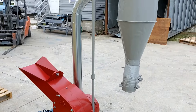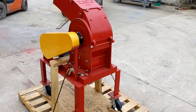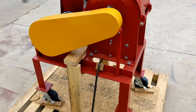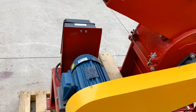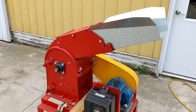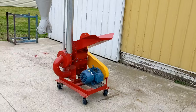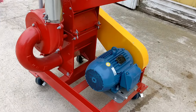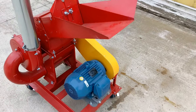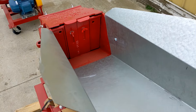We're going to do a walk around of these units and then we're going to fire them up so you can see them run. After we've done the walk around we will discuss these units' features and their differences, then we will fire them up. These units are in excellent condition, are ready to install and use, and are available through us here at Commodity Traders International. These units are ready to ship.